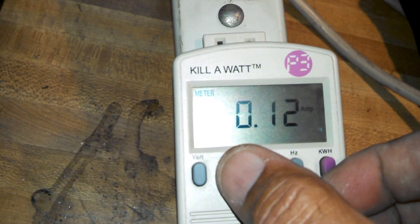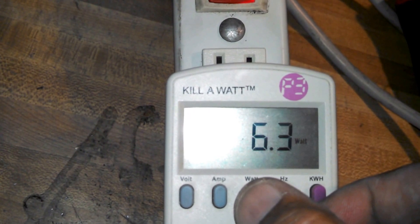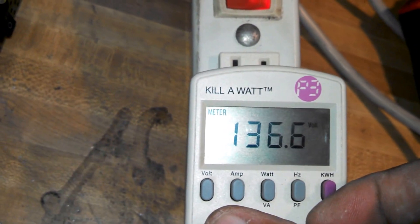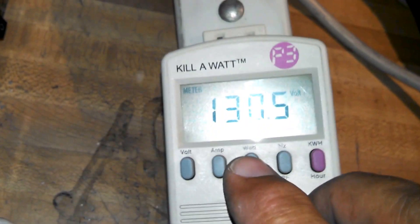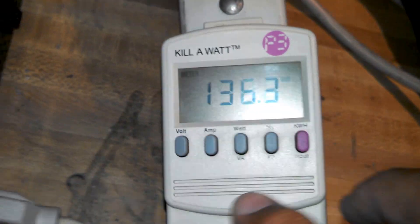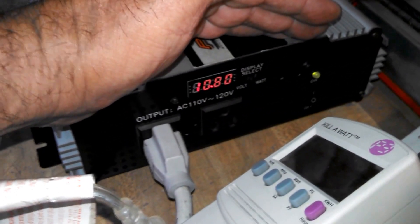130 volts coming out of the inverter, 0.10, 0.1 amps. 6.6, 6.3, 6.9 watts — it's fluctuating. 10.8, 10.9 volts at 1.1 amps — light's still going.